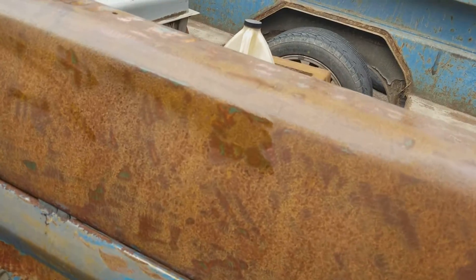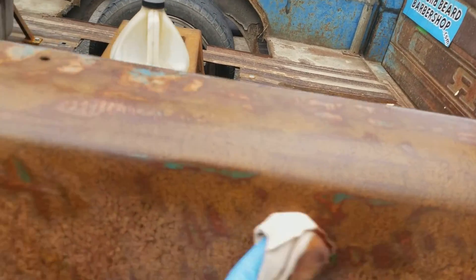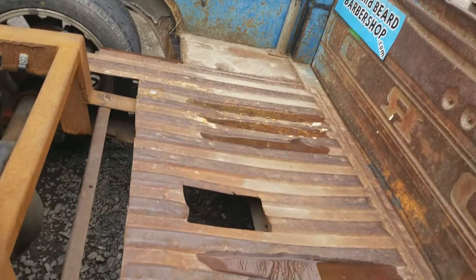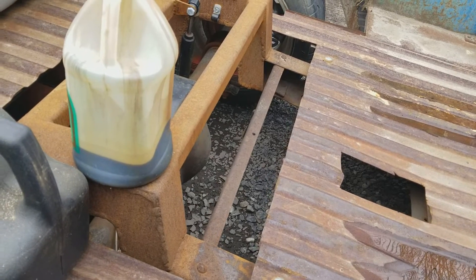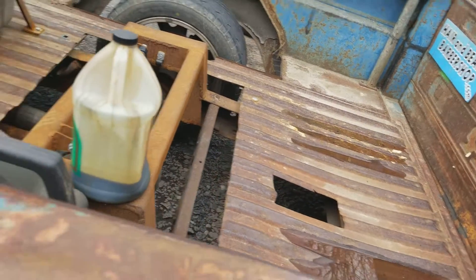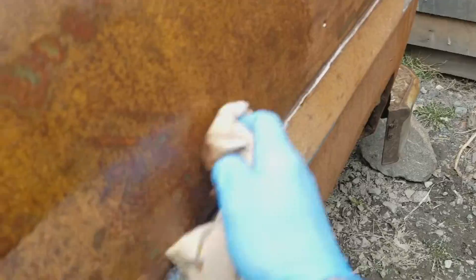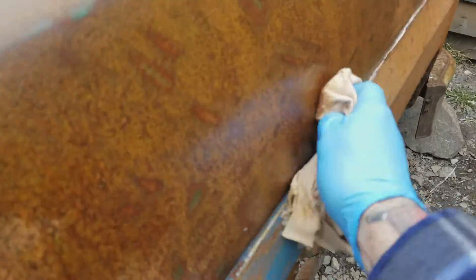Trying to seal it in order to protect it from rotting away, because I don't want the truck to go anywhere. I just want it to be different - do my own thing here. Probably just gonna pour some oil on it in a minute, just kind of finishing off from where I started before.